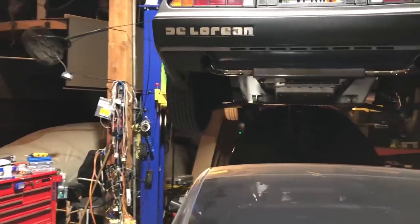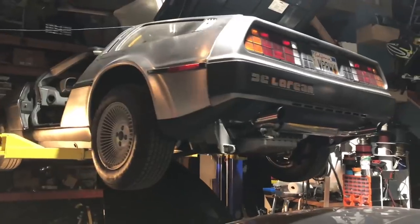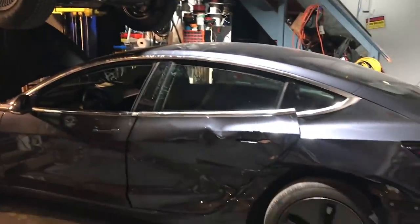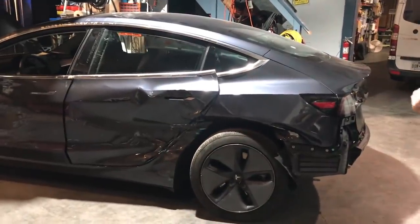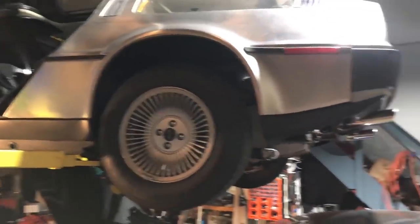So do you already have the drivetrain from the Model 3 that you want to use? That's trivial to acquire — we just buy a salvage and drop the drivetrain. Speaking of that, there's a fresh one right here. This runs and drives, but this one is already going to someone else. This is a parts car. What gave you the idea to convert your DeLorean to run on electricity with Model 3 components?